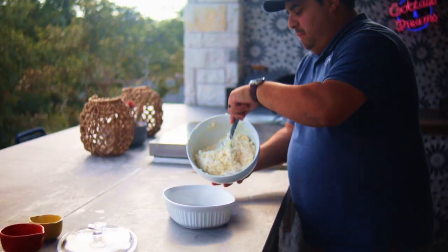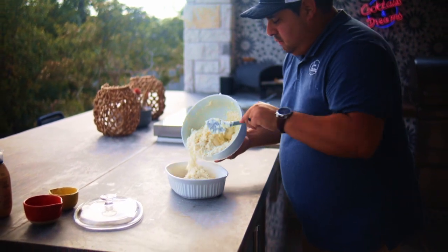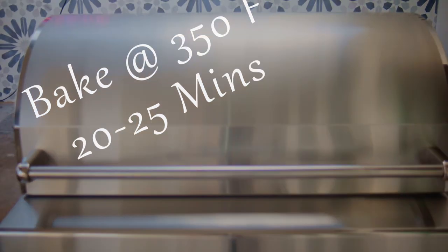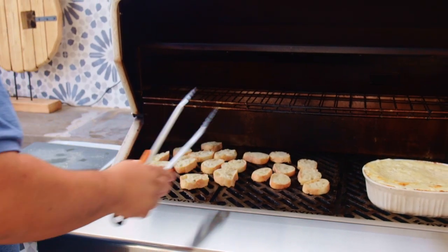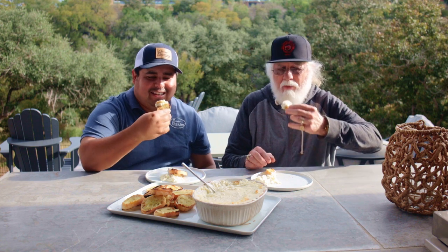Mix all the ingredients thoroughly, then transfer them into a casserole dish and bake at 350 degrees for 20 to 25 minutes. Today we're using Aaron's Coyote Pellet Smoker. We also toasted some baguettes on the pellet smoker and they are excellent with this dip. So this dip is not only quick and easy but it also tastes great.